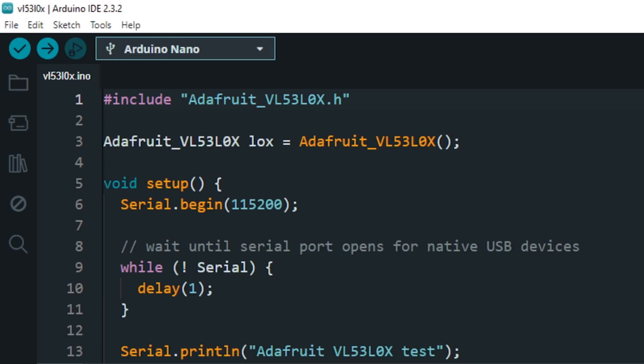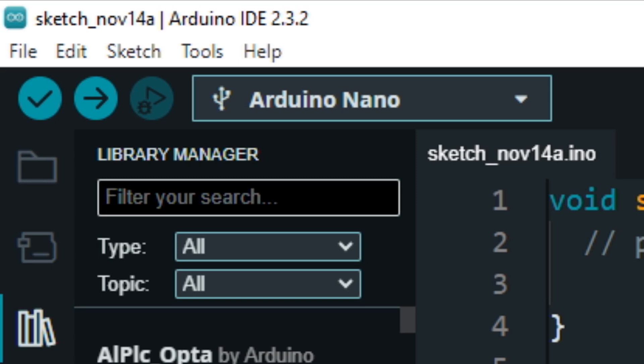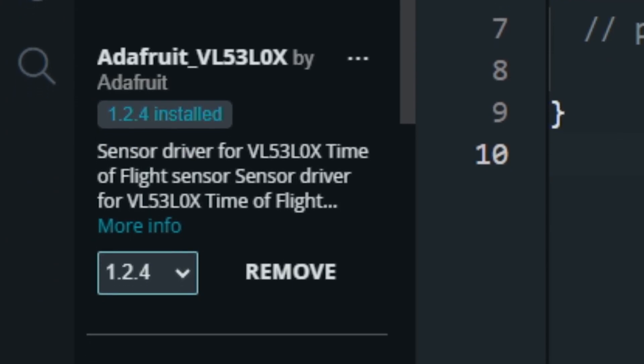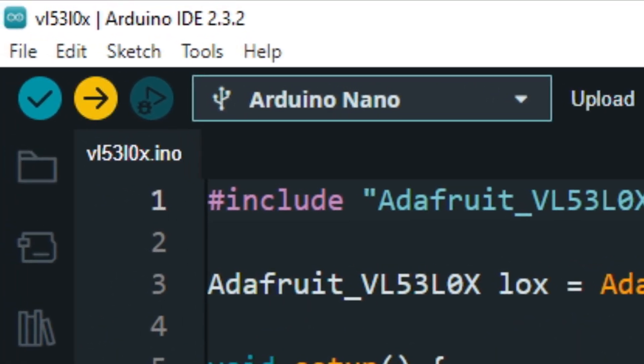Now let's upload this simple code and see the working of the sensor. We need to install the Adafruit VL53L0X library for this project. Go to Library Manager, type VL53L0X, and install the library. Let's upload the code and open the serial monitor.